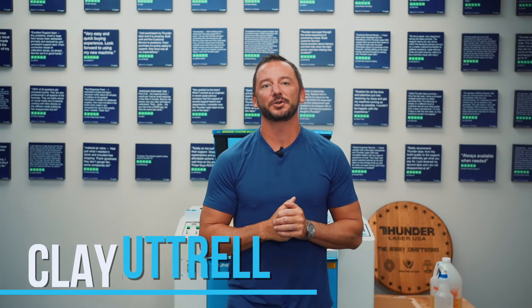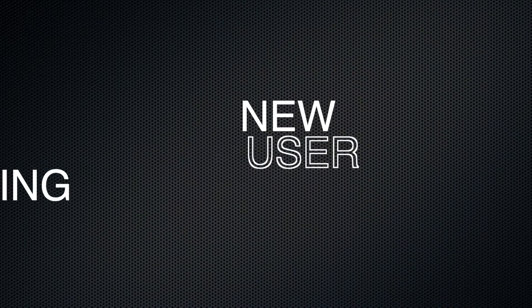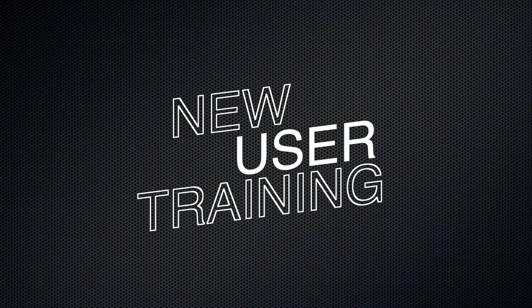What's up guys, this is Clay. I'm the owner and president of Thunder Laser USA, and I'm super excited today because we're gonna dive into some new user training. I'm gonna make a series of videos about some different projects that could help get you guys started. This is for the very new user — like if you just got your machine and you need to set it up and get going and run some jobs, this is gonna be the video series for you.